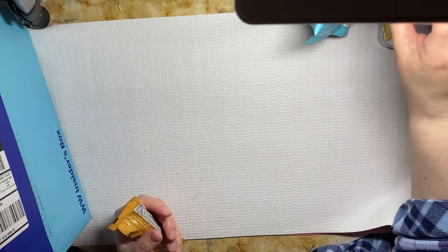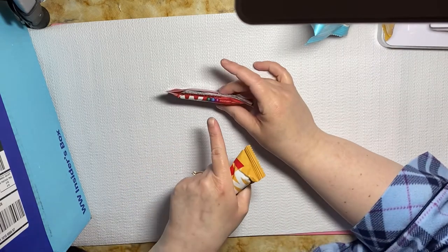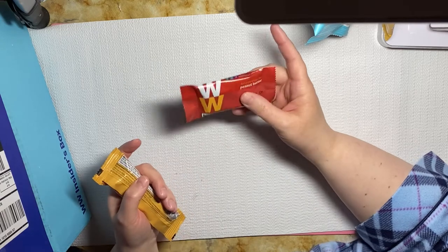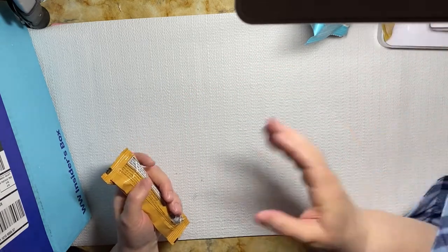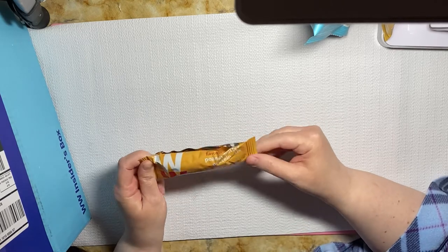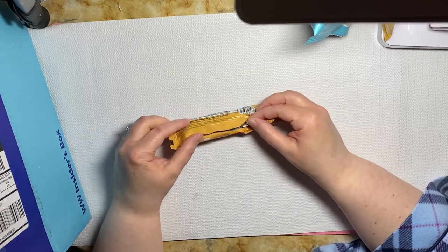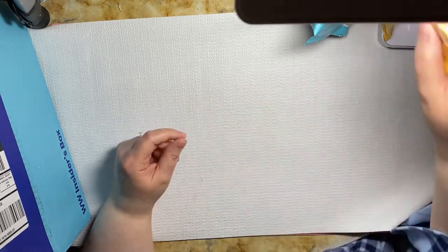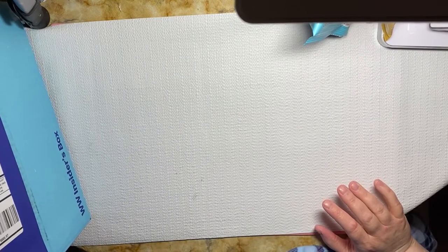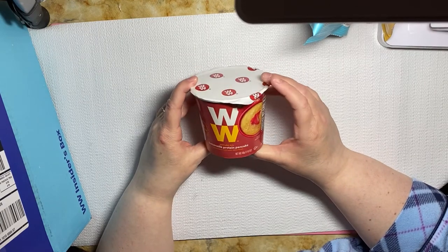Now I didn't know the points ahead of time. They do give you the points for all systems — the green, the blue, and the purple. So the peanut butter snack bar is two points. You also get a peanut butter protein stick, and that is also two points for all of the plans.